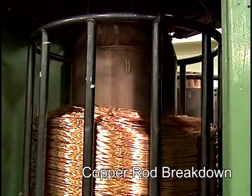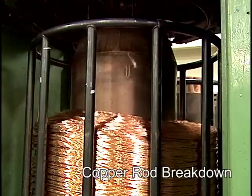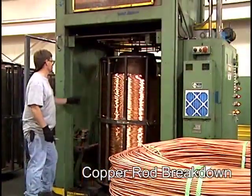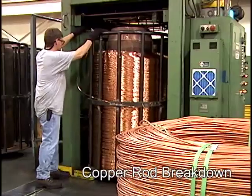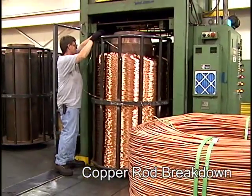A special lubricant is used during the process to reduce friction between the dies and the copper and to provide a smooth, high-quality wire. The output of this process is stored in large vertical coils called stem packs. The stem packs are transferred to another drawing operation that further reduces the wire gauge to a size required by the finished cable.